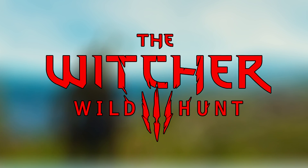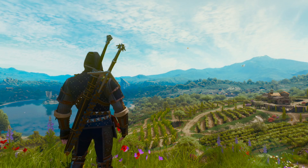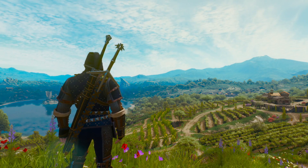How's it going everybody, today we are back in The Witcher 3: Wild Hunt and we are going to take a look at how to remove the hood from the Grandmaster Feline Armor set.